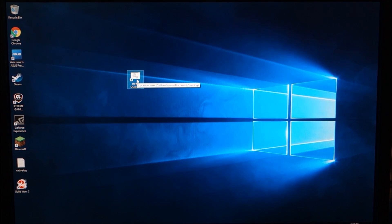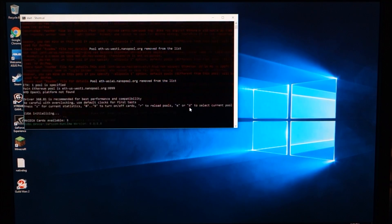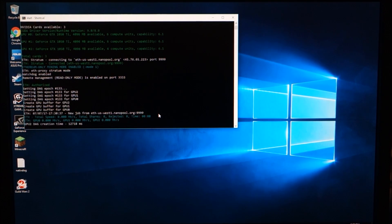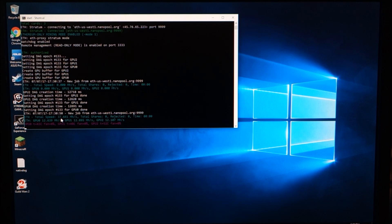It's just this icon here — a shortcut to a batch file. It shows my three graphics cards here. This takes a minute to get everything going.